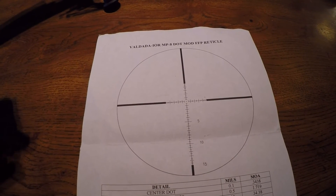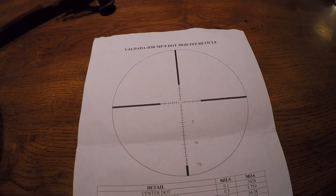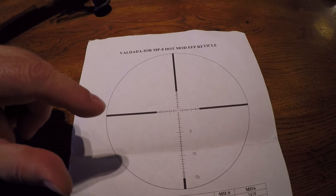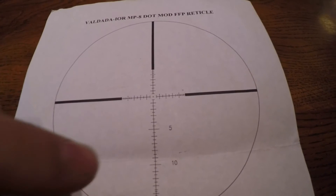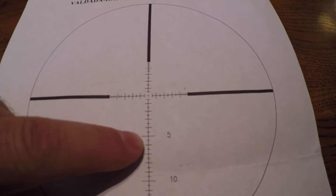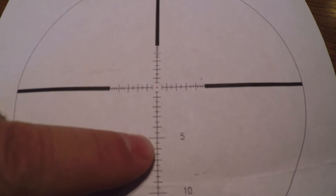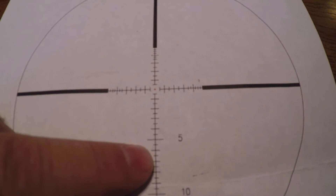Since the turrets are in mils and the reticle is in mils, what I have to do — like the other day shooting at 900 meters — is use the reticle holdovers. I hold up two mils; right over the hash mark above the five was right where I needed to be. If there was more or less wind it might be a tick more or tick less, but right in that ballpark.